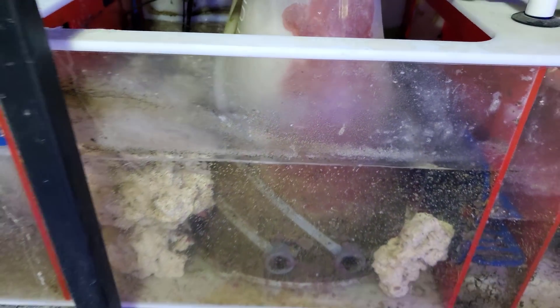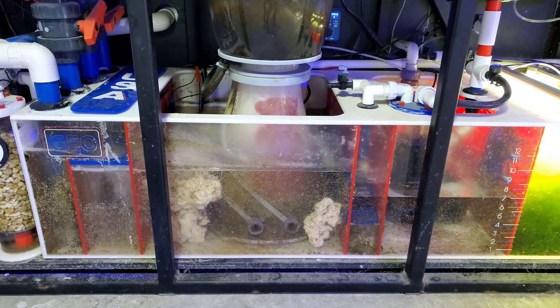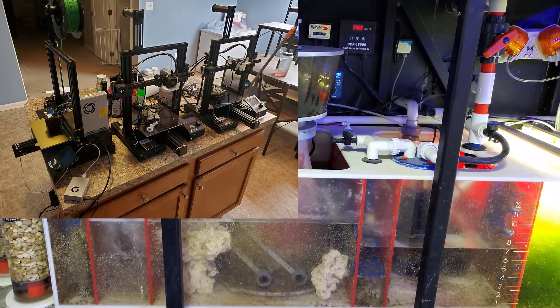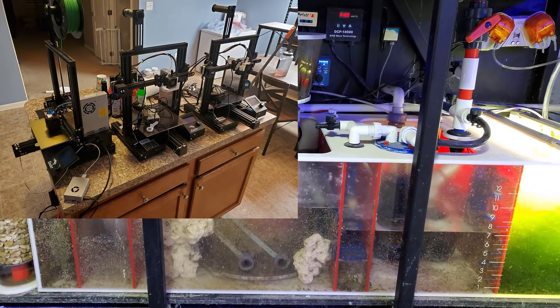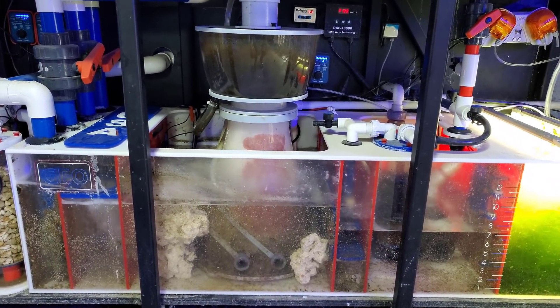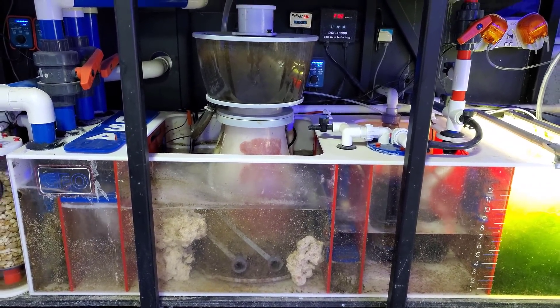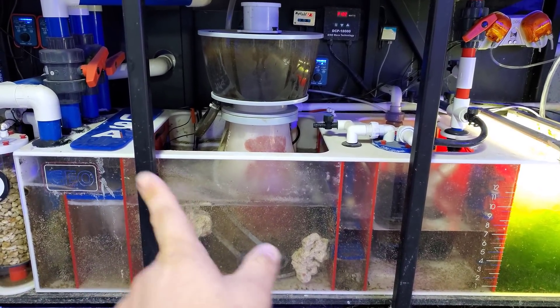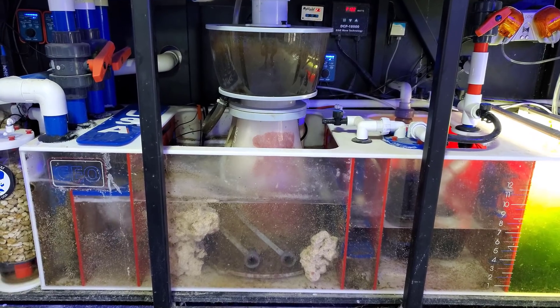I was up to 2:30 last night, almost three, building printers. I added six more fully automated printers because we got orders that aren't going to print themselves. So I am exhausted, and it's noon already. That's why I sound like crap. Either way, let's go ahead and zip tie that, and I'll see you in a few days.